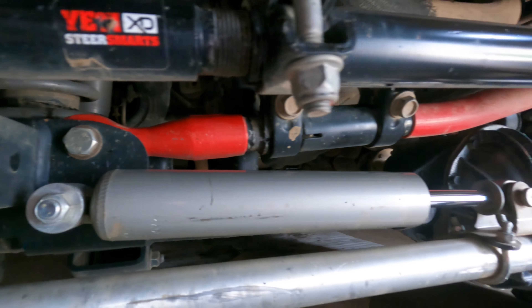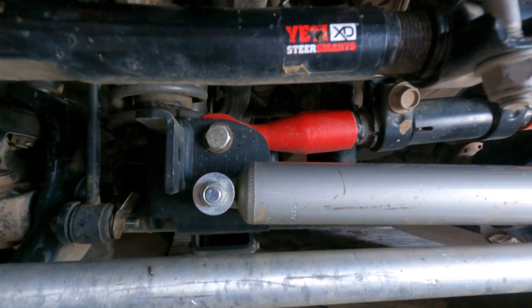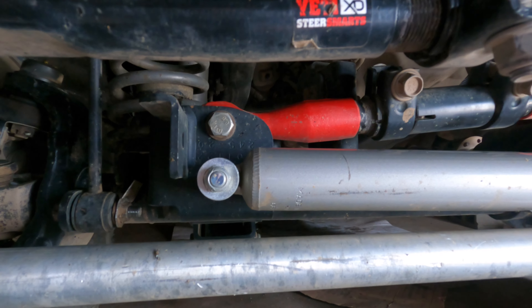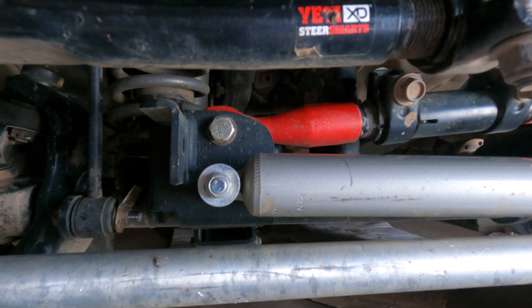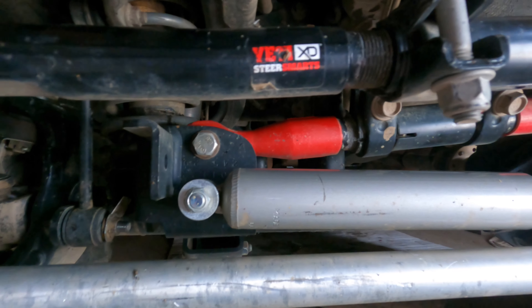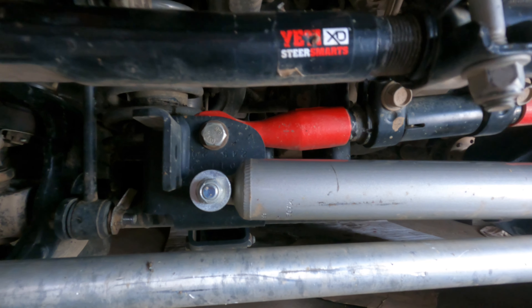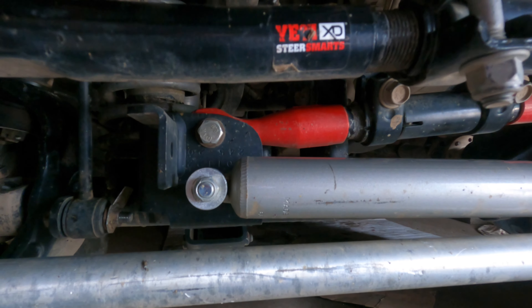The very first thing I would check is that track bar bolt right there — torque it down. On this Yeti track bar it's 120 foot-pounds; I think on the stock track bar it's around 100. That has been one of the biggest fixes for my Jeeps when dealing with this problem.